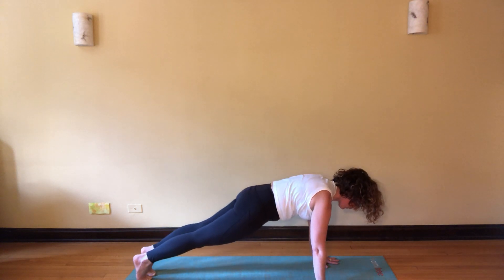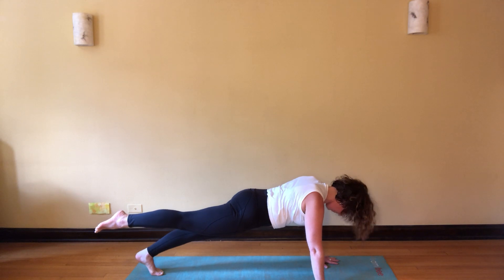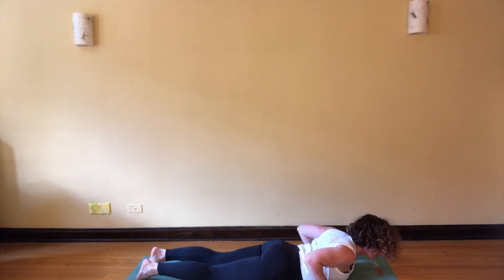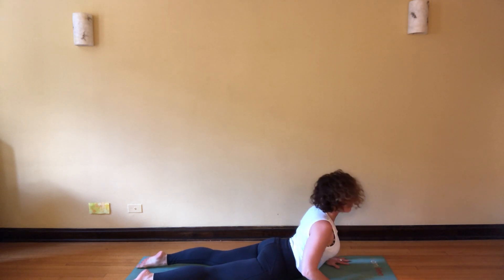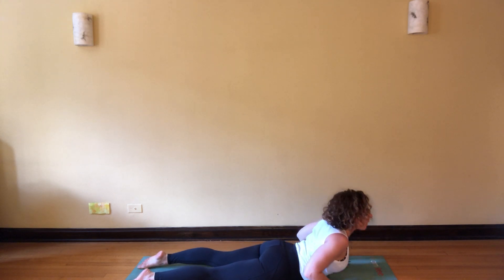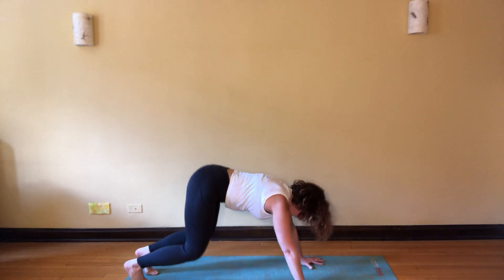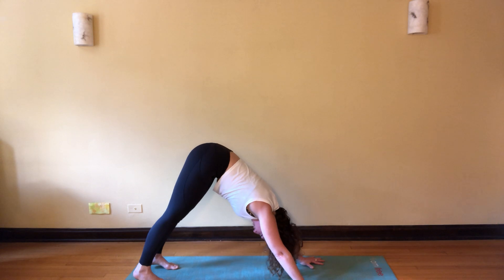Plank pose — lift your right leg high for a little extra challenge; you don't have to do this part, it's optional. Drop that right foot, drop the knees, release the belly and chest, slide forward, breathe and prepare for cobra. Exhale, rise — imagine slithering forward, keep the length as you lower. Press back up, find your bent-knee down dog, feeling it out, honor your body, take whatever feels good to you.